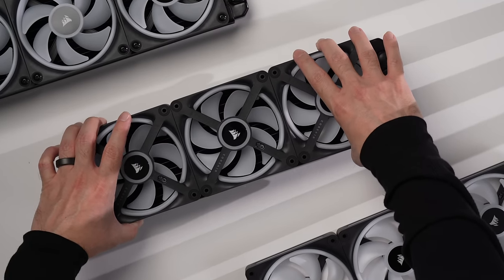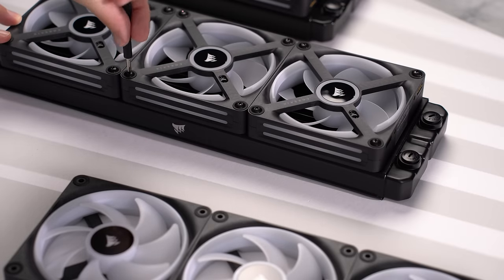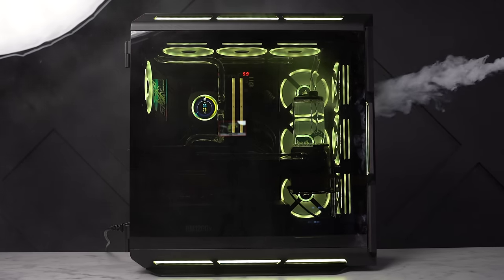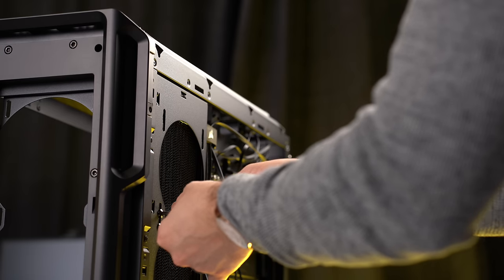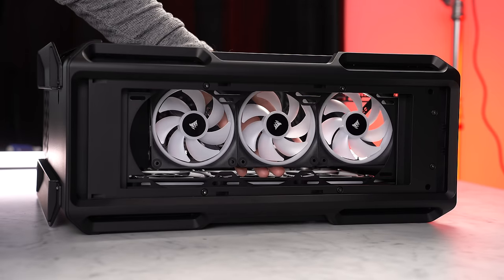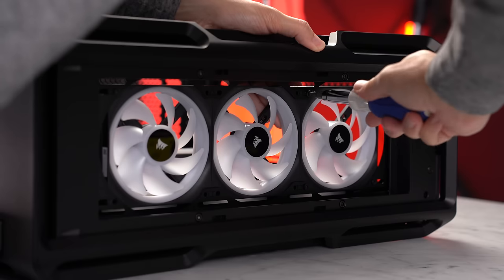Let's connect our three fans together, align the holes of the fans to the holes on the radiator, and secure them. I'm setting one radiator to a pull configuration and the other to push — one at the front as intake and one at the top as exhaust. Then we lower the radiator with fans attached into the case and secure it. I'll also connect another three iCUE LINK fans at the front and secure those into the case as well.